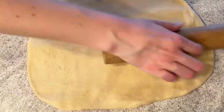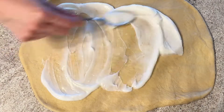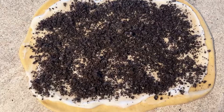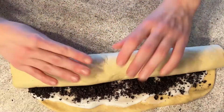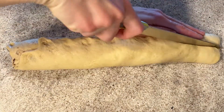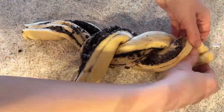Roll out the dough in a rectangle shape, spread the cream cheese on top, and leave maybe one third of it for later. Sprinkle the cookies on top, roll it into a log shape, pinch the ends closed, and then cut it through the middle. Twist both sides around each other.